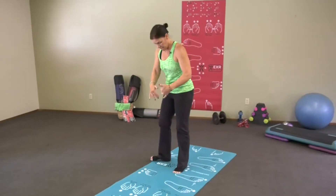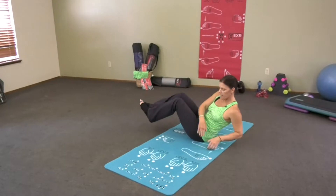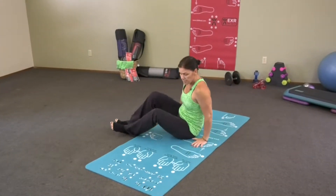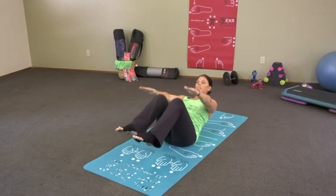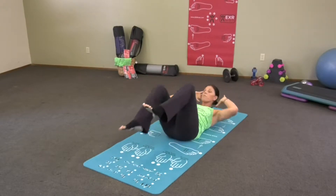Number 12, you're going to have a seat. Side to side for your obliques. Number 13, jackknife — here you go. I bend my knees; you can use straight legs. Number 14, air bicycles — here you go.